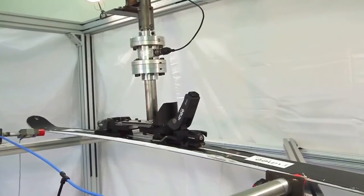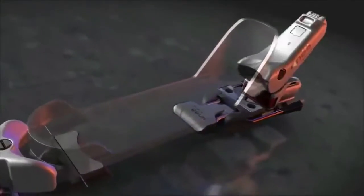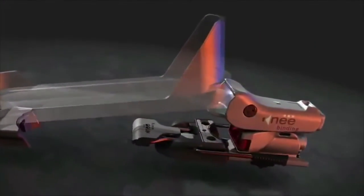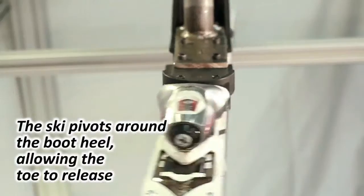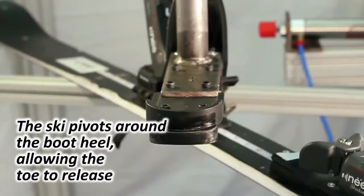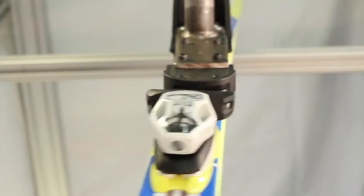It happens to every kind of skier, every kind of terrain, every condition. Knee binding has solved this problem. Ordinary bindings have two major release methods: sideways at the toe, or upwards and forwards at the heel. These have been standard on ordinary bindings for 40 years, and they do a good job of mitigating broken legs, but they don't do anything at all to prevent knee injuries.